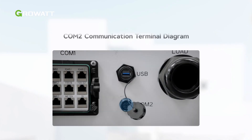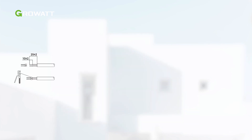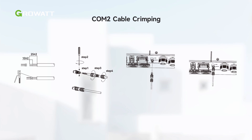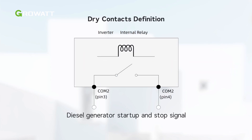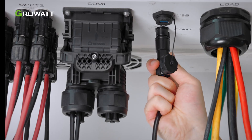The position of the COM2 terminal is as illustrated. The COM2 terminal is used for generator startup, generator stop, and emergency stop. Prepare the COM2 cable as the figure shows. The COM2 communication terminal contains two dry contacts. Voltage-free pin 1 and 2 are for the emergency stop signal. Pin 3 and 4 are for generator startup and stop signal. Connect the COM2 cable to the COM2 terminal on the inverter.